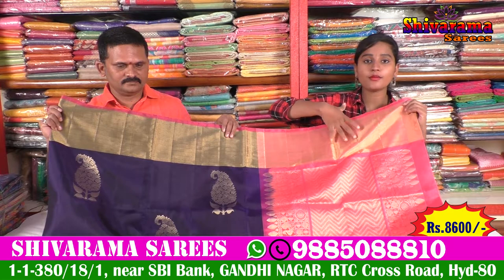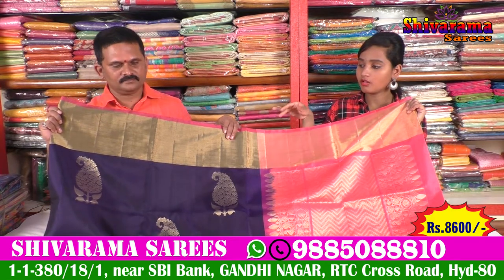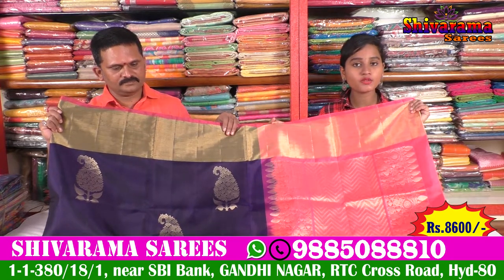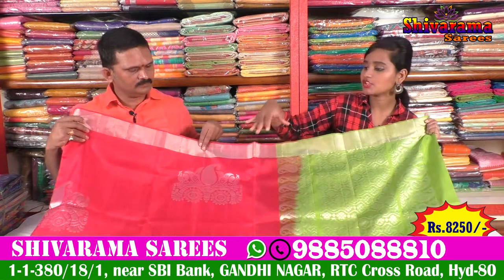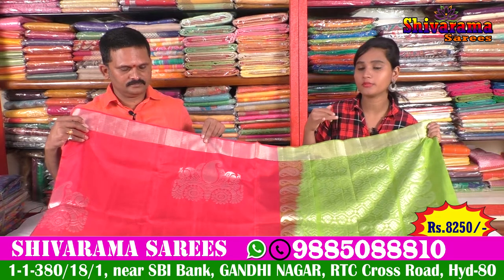We also have a very bright look for this festival. We also have a very light white Pattu sari with a very beautiful color combination. We also have a light white sari. We also have a pink and complementing color combination.